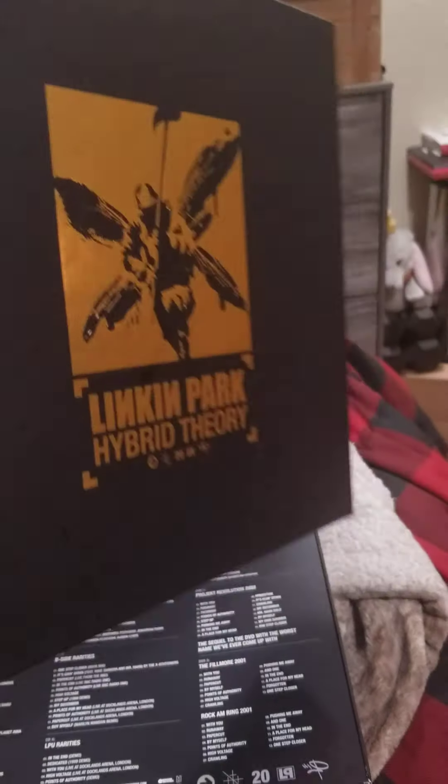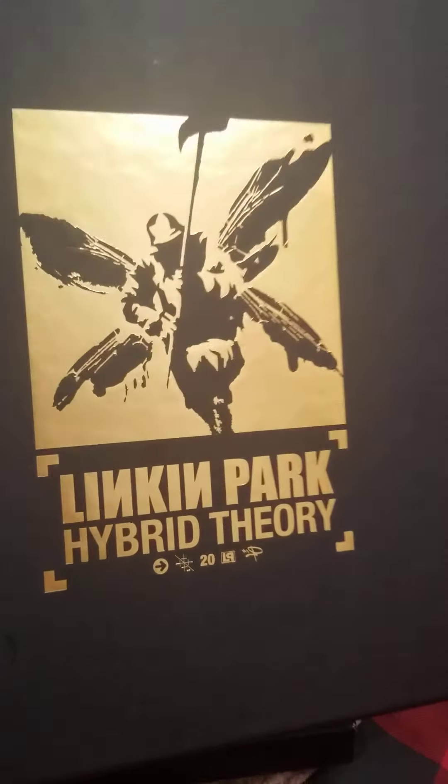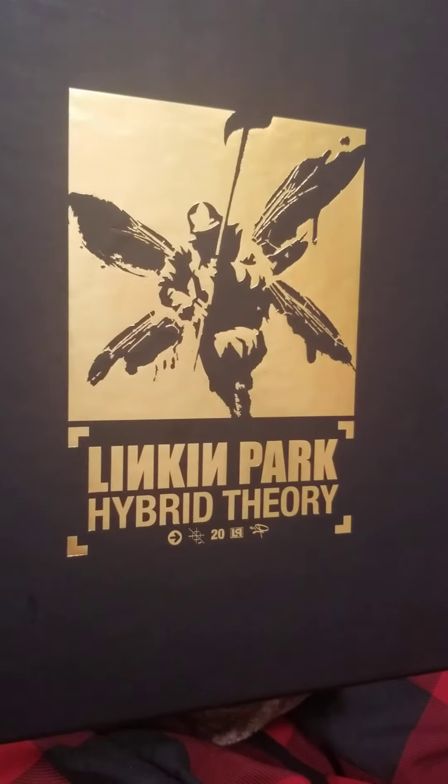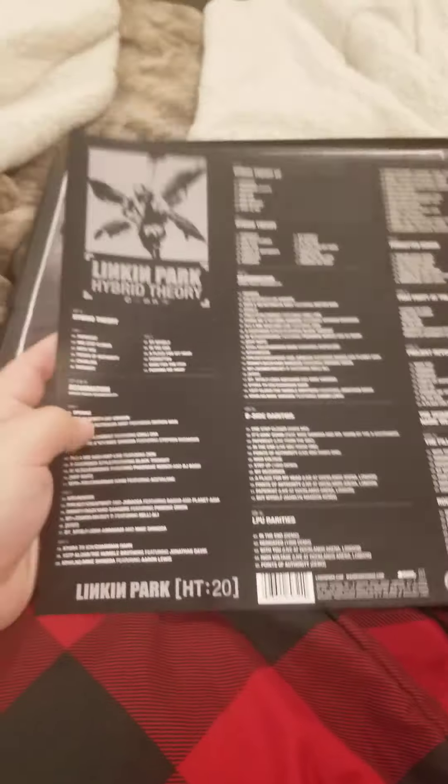First of all, a really cool fucking cover — it's like a gold metallic version of the Hybrid Theory cover. This insert was actually on the outside, on the back under the cellophane wrapping. I put it inside because I want to keep it; it's tight as fuck, like the insert for the album.